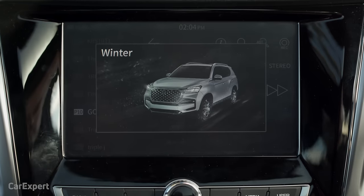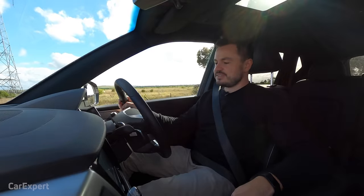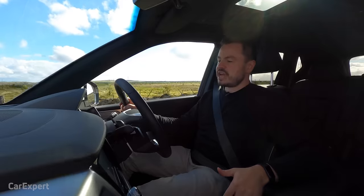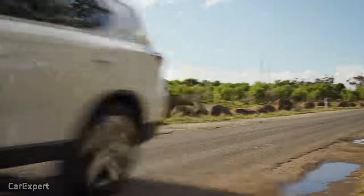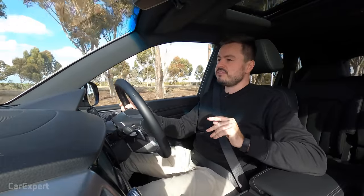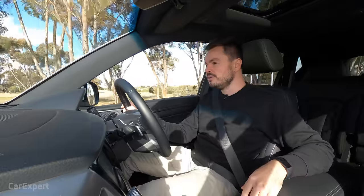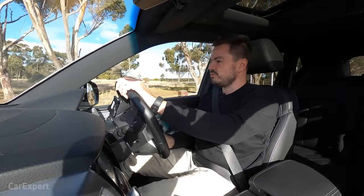There are three drive modes: winter, eco, and power — the difference is mainly throttle response. The steering doesn't change a great deal between settings. An interesting point about the drivetrain: unlike the Ford Everest which is full-time four-wheel drive, or the Pajero Sport which can run in 4WD on sealed surfaces, this uses a ute-style system where it's two-wheel drive until you select four-high or four-low. You can't use those modes on sealed surfaces.